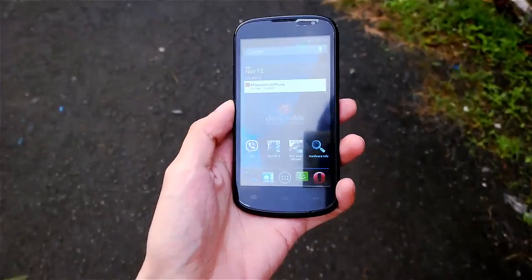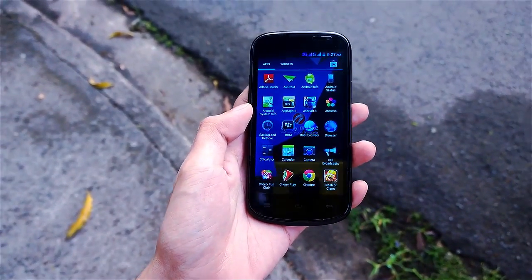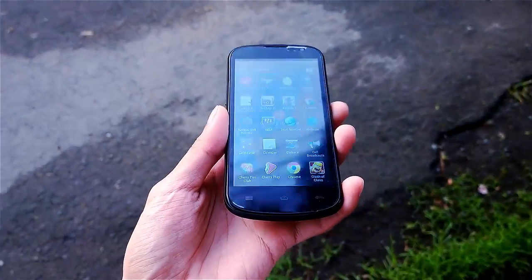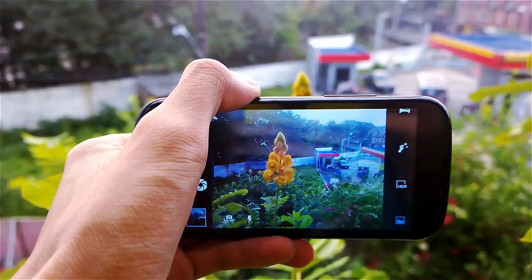I tested it outside first to check how the display performs under the sun. Because this is only a TFT screen, you'll find that at some angles you can't read what's on the phone when you tilt it, and also when the area is bright even at 100% brightness.